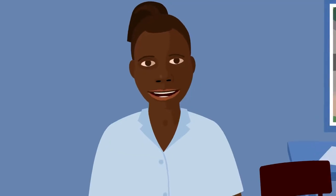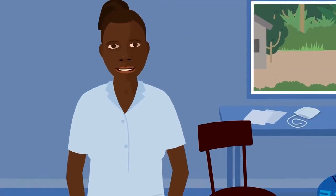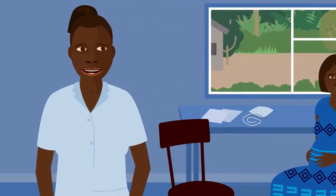Good day. My name is Imani. I'm a local health worker. I work with pregnant women at the local health clinic.